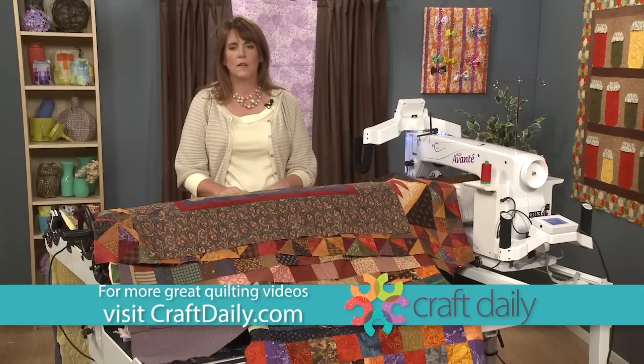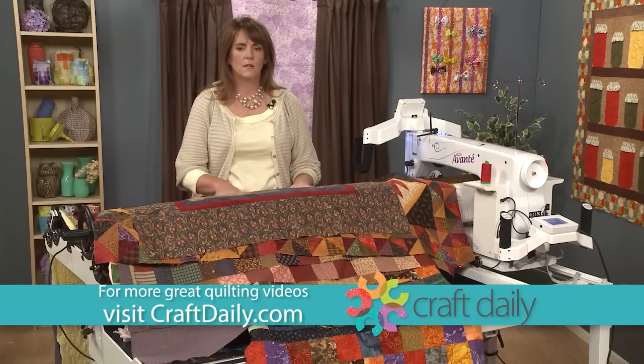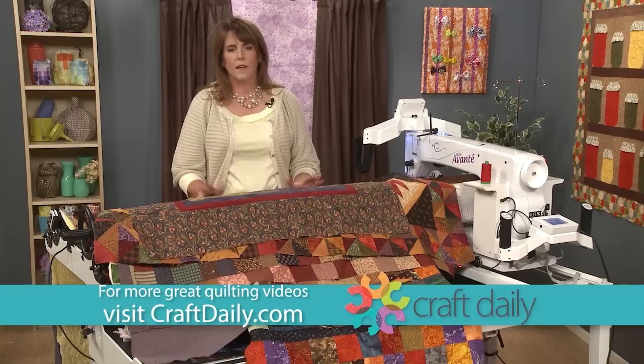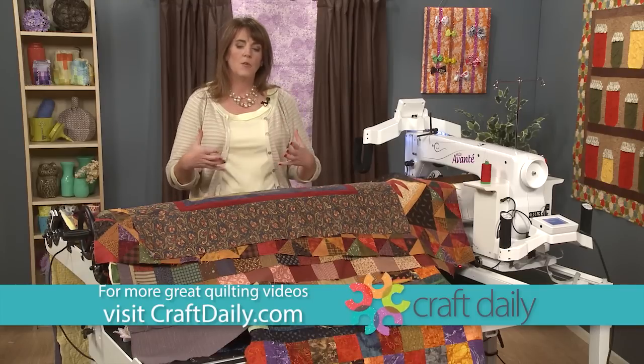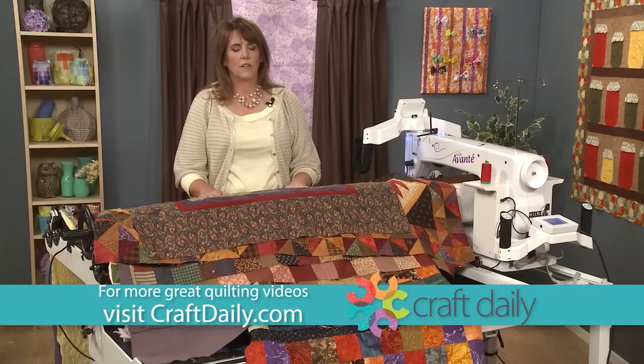All those quilts that you've made in class — the ones you put together to go to dorm rooms, or to go to someone who's sick, or a holiday gift or something like that — and you want them long-armed or quilted. Those are the kinds of quilts that I really enjoy working on.